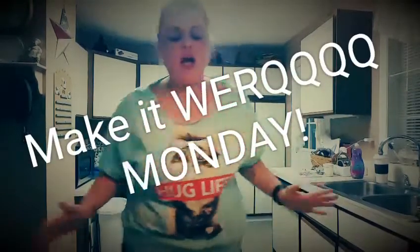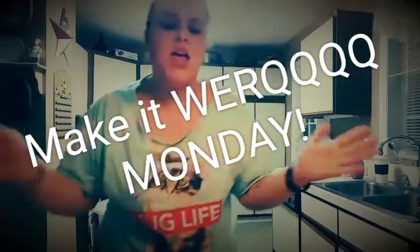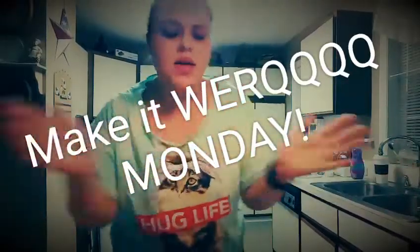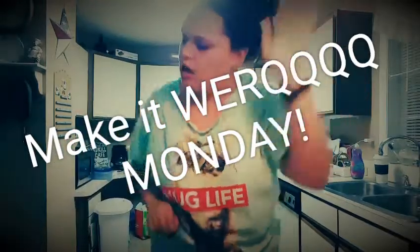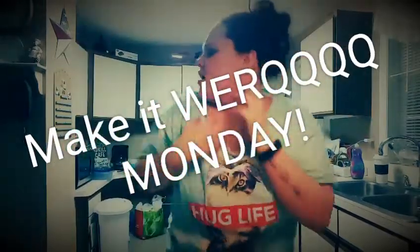Make it work, not here to twerk. And if I walk around your house you might call me a lurk. Get in the kitchen because I am always itching to make it work.